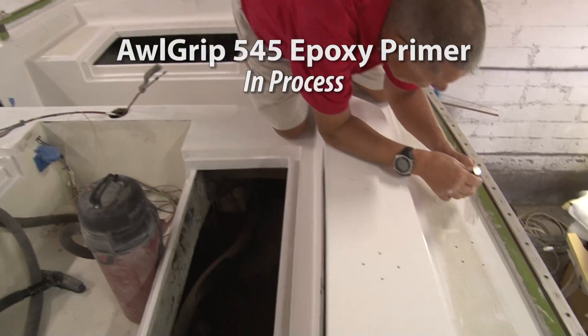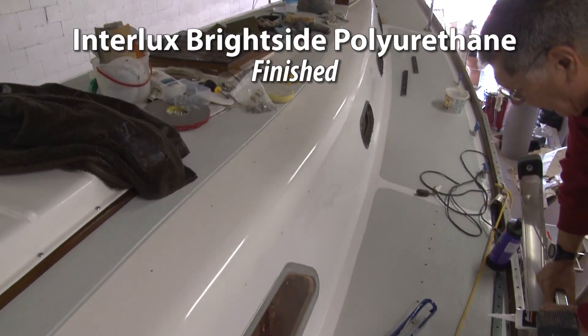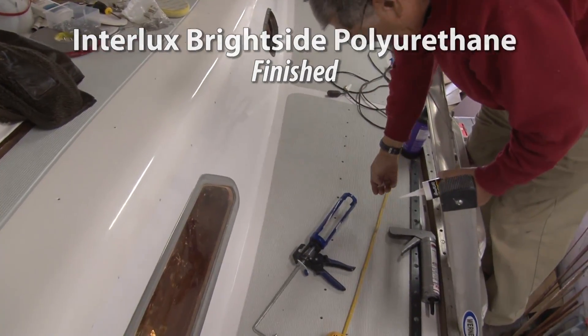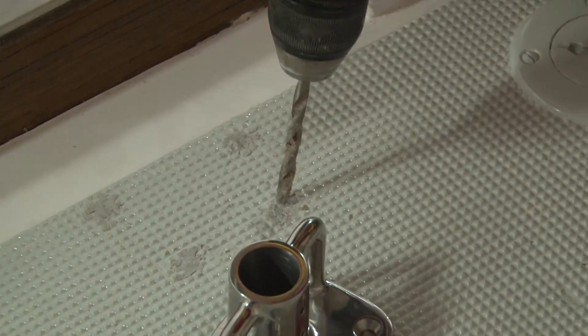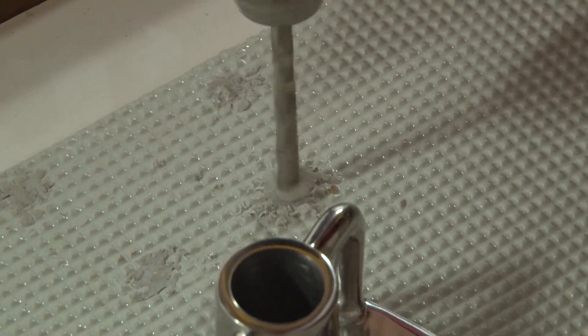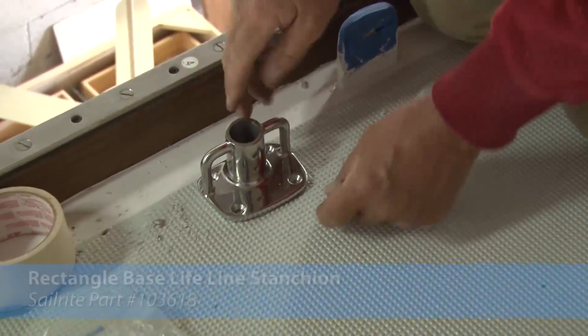Then he used an 80 grit sandpaper. Then he'll put on four or five coats of the Brightside by Interlux. In between each coat he started with a 120 grit, a 180 grit, and a 220 grit sandpaper between each coat. Here you can see the finished surface with that Interlux Brightside. That's a Seattle gray color and you can see that epoxy that we used to fill the holes.